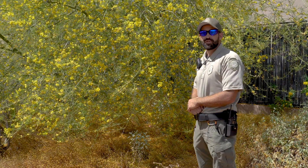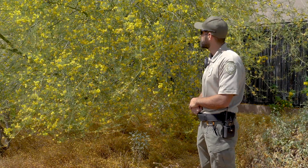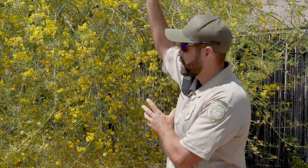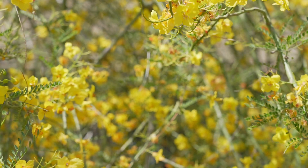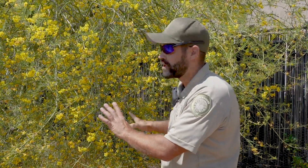Here's another example of a Palo Verde. As you can see, it's unpruned and in more of its natural state. Usually when it's pruned, they clear up the lower branches and it gives it more of a tree-like appearance. However, when the branches are allowed to grow down, they protect the bark, and it looks more like a shrub than a tree.